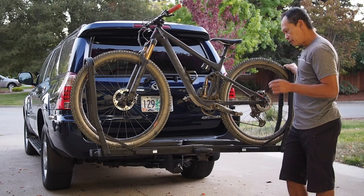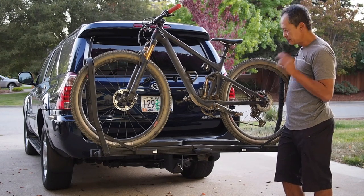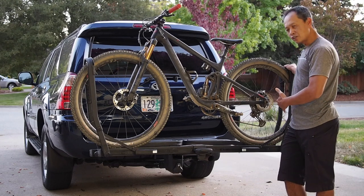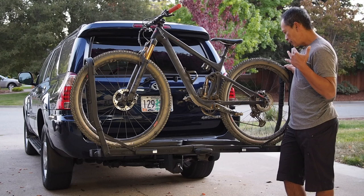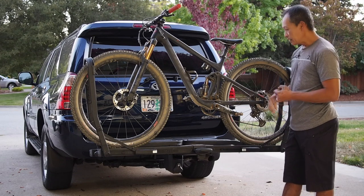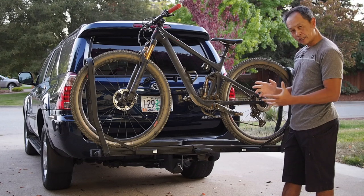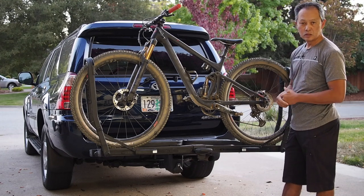So if you're very concerned about wiggle or you do a lot of rough roads, maybe this is not the one. The wheelbase obviously is not the biggest. But what it brings to the table is tool-free design, competitive pricing at $500 for a nice finish, and that sleek stealth-looking design from a trusted company with a limited lifetime warranty.